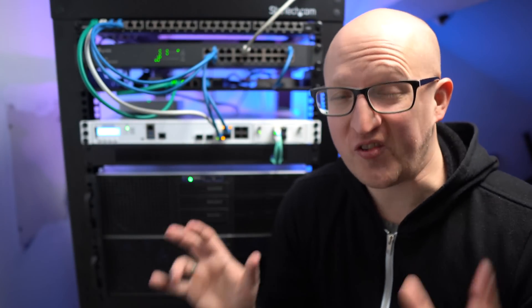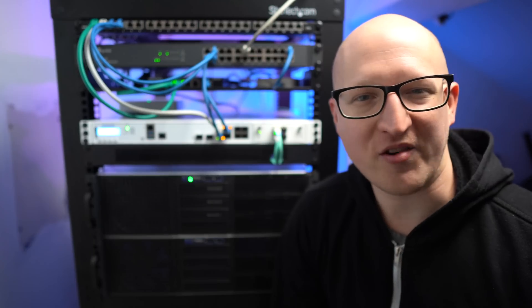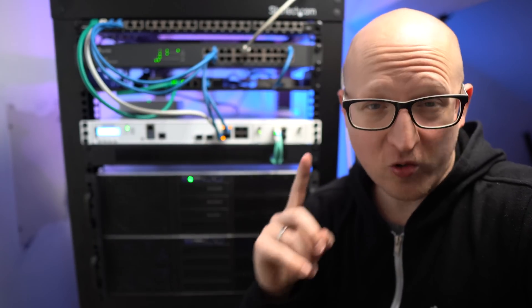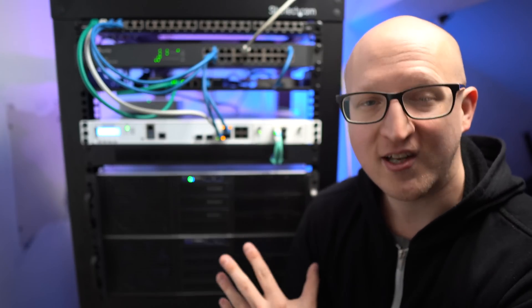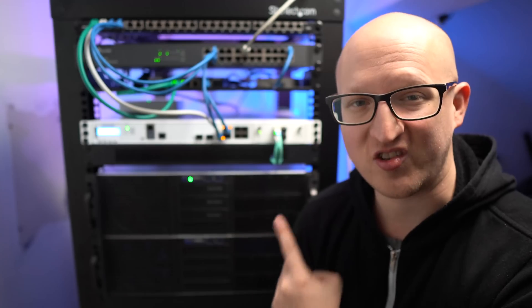This is the first server rack I've ever built at home and I've spent hours and hours researching it and finding out the best way to do it. I want to split this into separate videos to show you exactly what I've done, so this is only the first part. There will be at least three more videos about the different devices here, but let's start at the beginning and show you the room where I've placed this server rack.